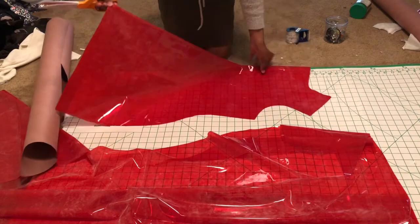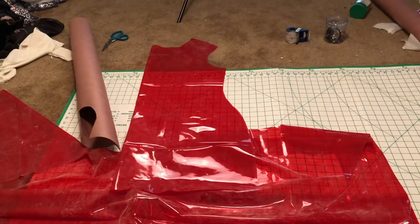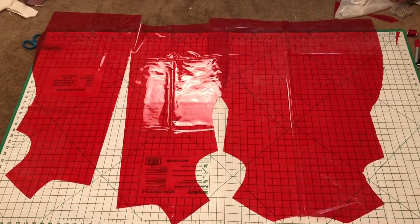Now, what you do to the front piece you must do to the back — except with the front piece, you slit where the fold is in order to create an opening of the jacket.